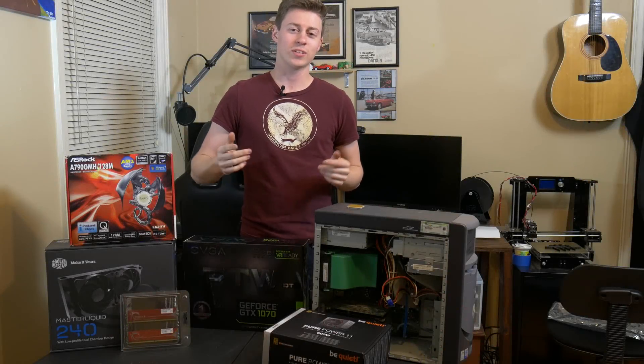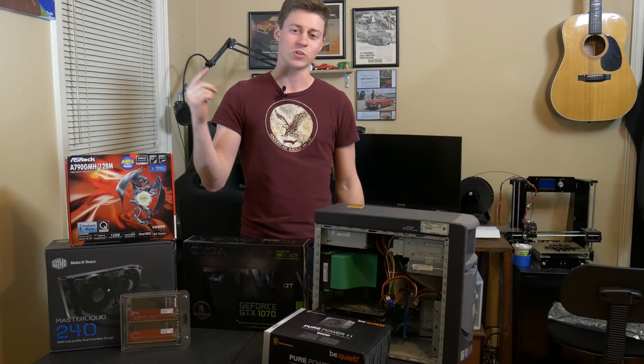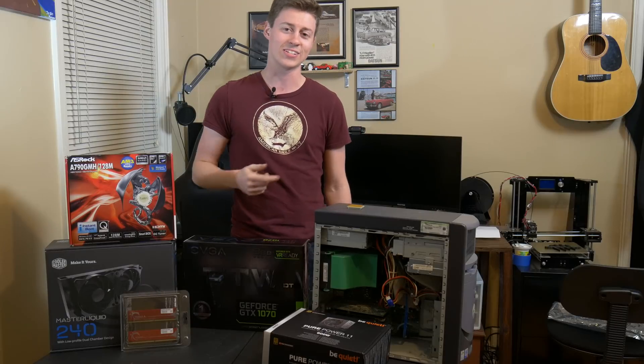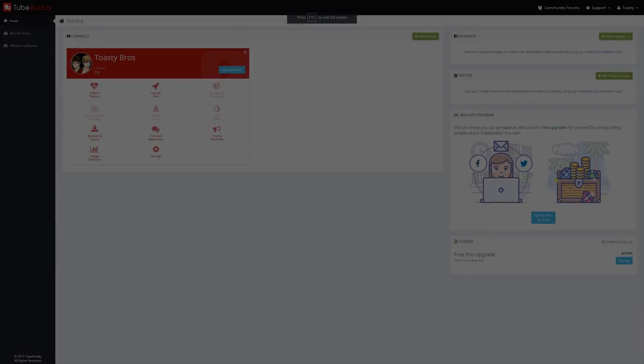Hey, how's it going guys? Jackson here with the Toasty Bros, and today we're going to be doing some extreme bottlenecking with this three-core AMD processor and a 1070. Hope you guys enjoy!